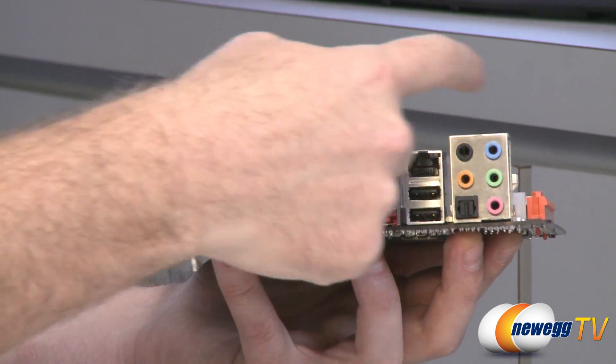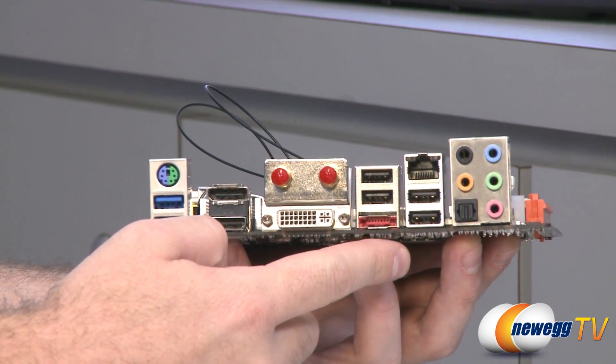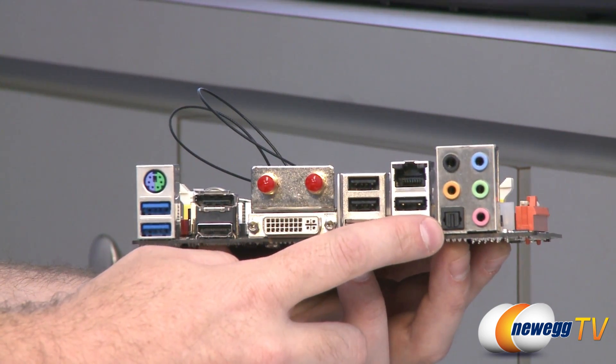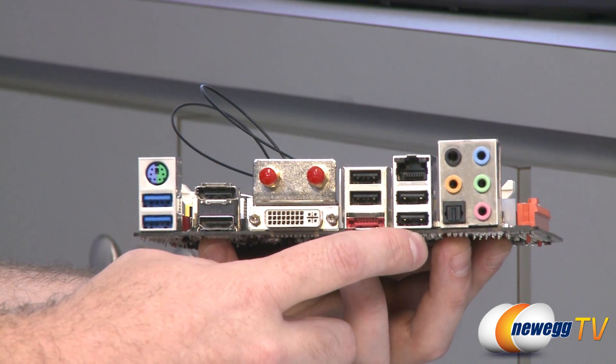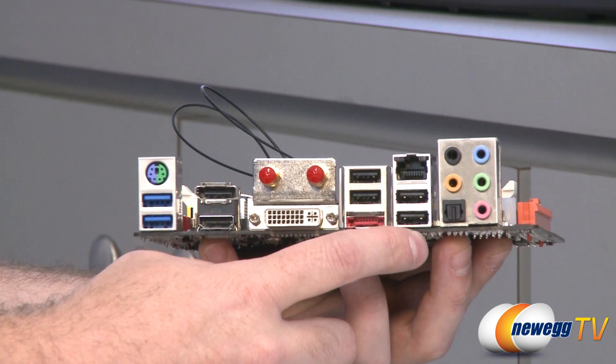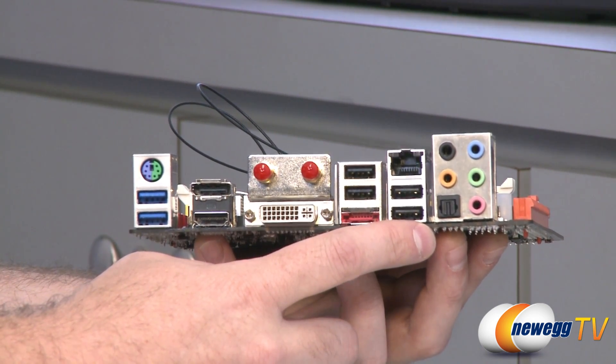You have four USB 2.0 ports — the black ones — gigabit Ethernet, and finally your audio outputs. This supports eight-channel high-definition audio and also has an optical S/PDIF output port for a TOSLINK cable. Plenty of audio options, supporting sample rates of 192k, 96k, 48k, and 44.1kHz.